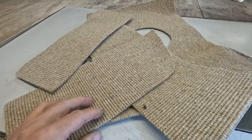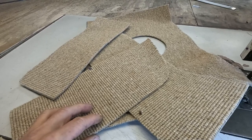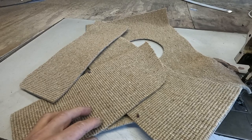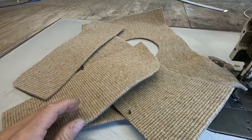Hello everybody, thank you for being here. In this tutorial I am showing you some tips and tricks — I will be sewing a band into a carpet. There are six different ways how you can do it; I will show you four of the most common ones.